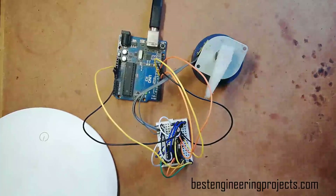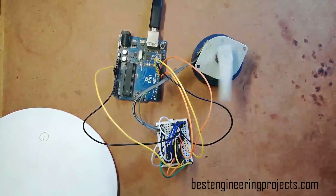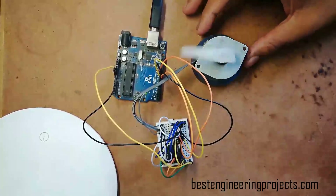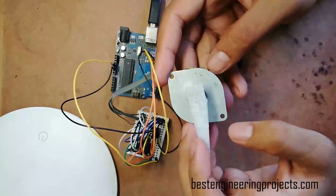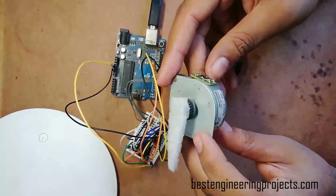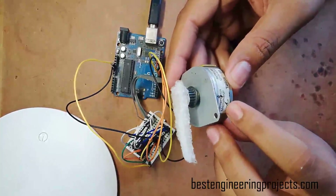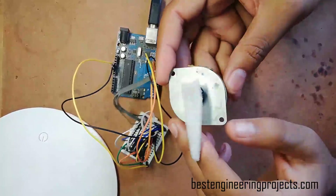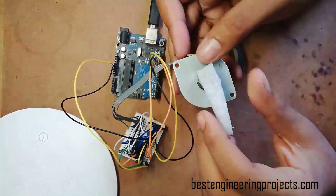Hello, my name is Krishna from Best Engineering Project and today in this video I am going to show you how to interface a bipolar stepper motor with Arduino UNO board using L293D IC. The stepper motor I am going to interface is the Mitsumi Stepping Motor M-Po-2 SP-4NP. This type of stepper motor you will find in various old electronics gadgets like printers.